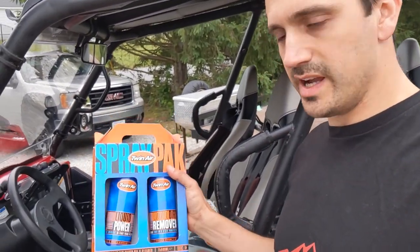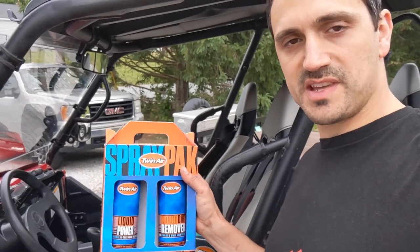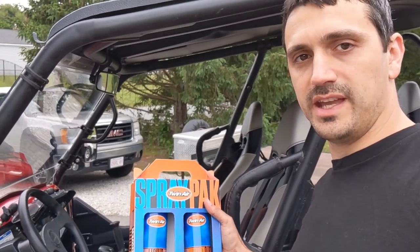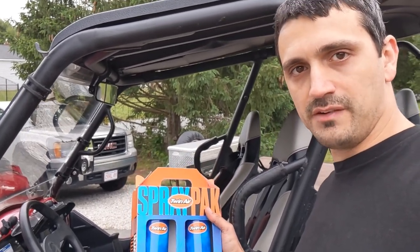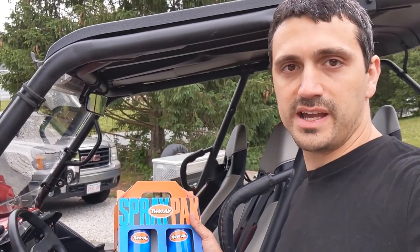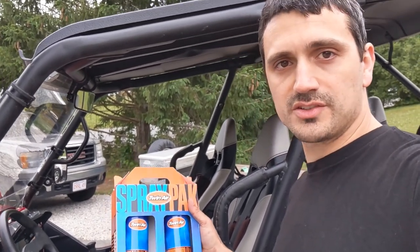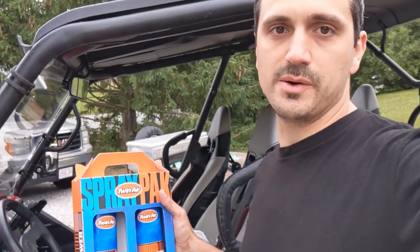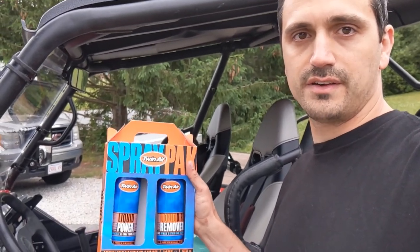One other thing I want to show you — we also have the Twin Air twin pack of filter cleaner and oil. The aerosol oil sometimes gets a bad rap, but what I really like about the Twin Air aerosol oil is that it's the same exact oil you get in the jug — it just has a solvent to thin it out so you can spray it on easily. As the solvent evaporates, you're left with the same base oil as the jug. It makes application a lot easier. Spray it on, squeeze out the excess, and when it dries you get that same thick tacky oil. These are on the website for $37.95.